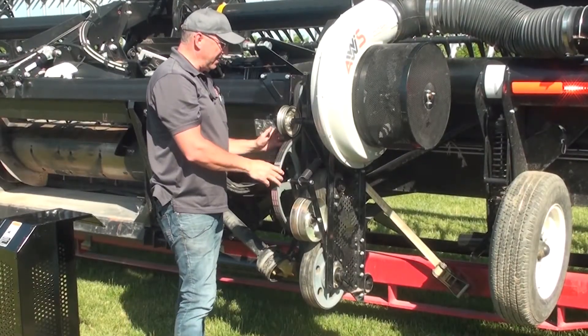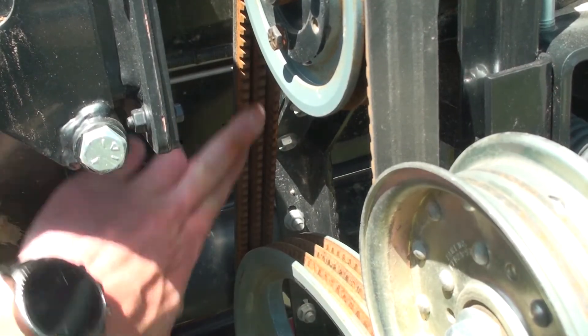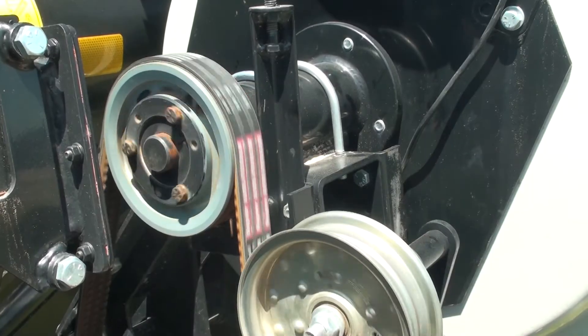Onto the secondary drive — same as the primary. Check the back of the belt, check the inside of the belt, check the idlers, and check the condition of the top pulley.